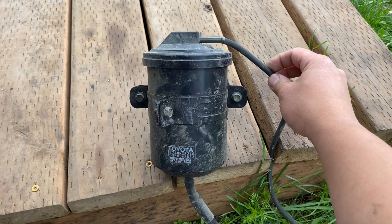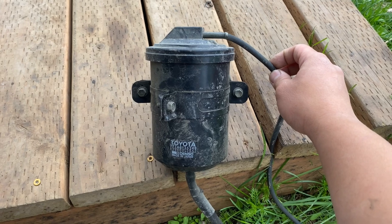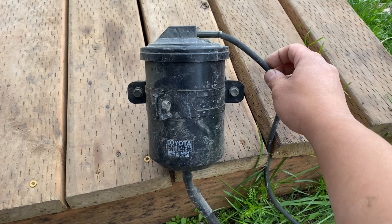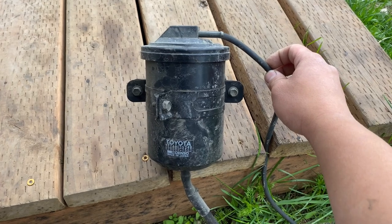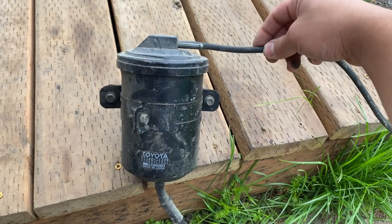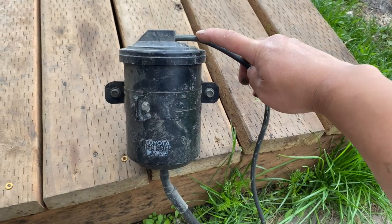Hello everyone, this is for a Toyota 3.0 3VZE — how to remove the charcoal canister. I will show you guys what to remove and what's needed. This is the charcoal canister. There's one vacuum line, and there's another line that goes here — we'll talk about that in a bit.